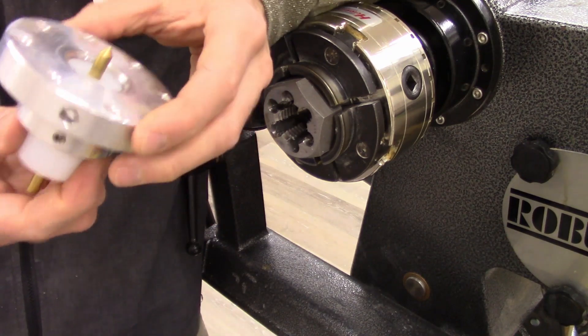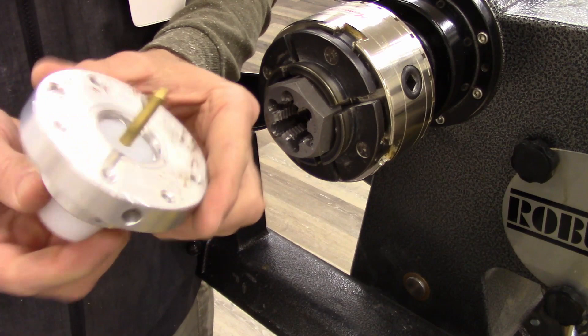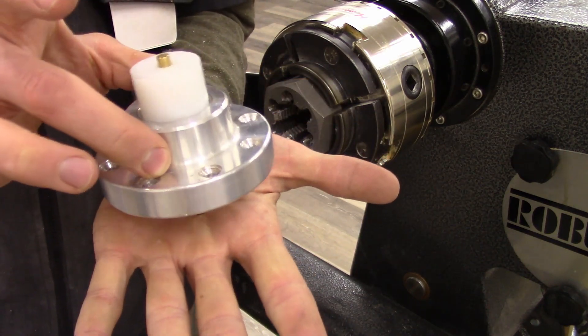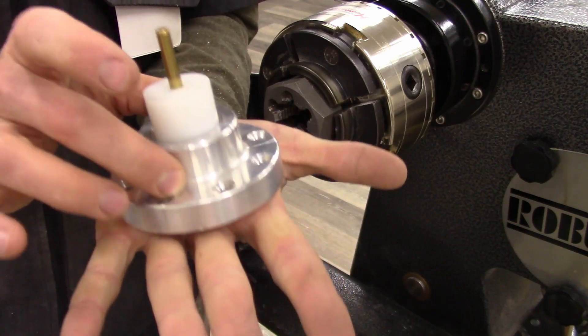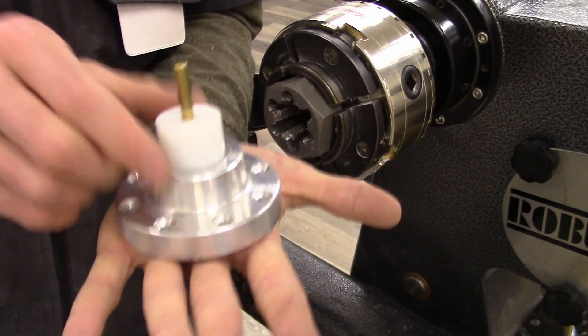You thread it in there nice and snug, and now your brass pin can move around. Give yourself lots of extra brass pin, pop it in your little centering hole, and then gently lower it down. Bob's your uncle — you can secure your faceplate down nicely centered.